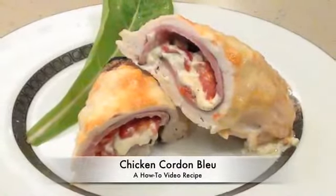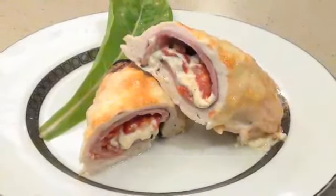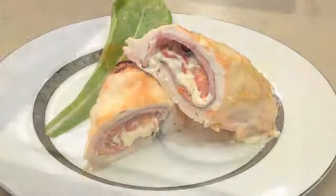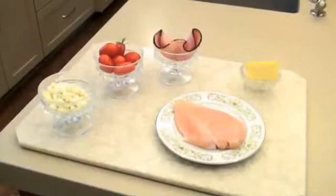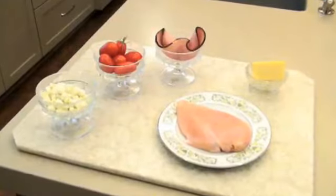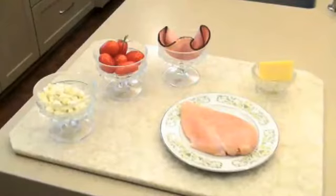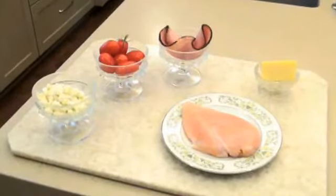Today you're gonna learn to make an amazing chicken cordon bleu using only five ingredients. The ingredients you'll be using are blue cheese crumbles, a tomato of your choice, black forest ham, provolone cheese, and boneless chicken breast, about 8 ounces.